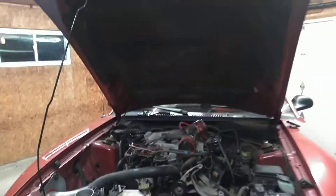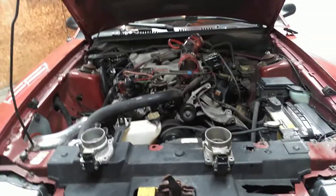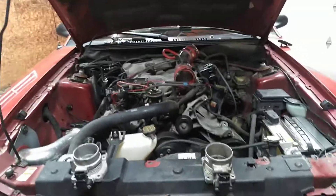What's up people? I got a small video here for you about throttle bodies. I thought you guys might want to see this. Got a cheap little trick here for a V6 3.8 Mustang.